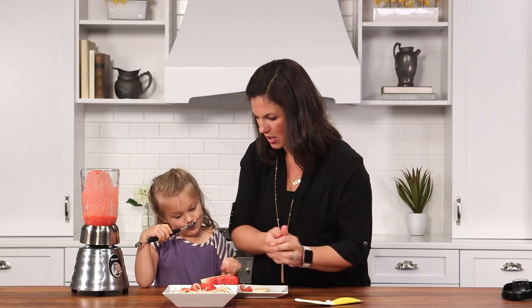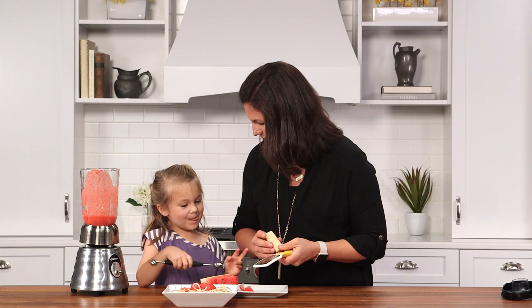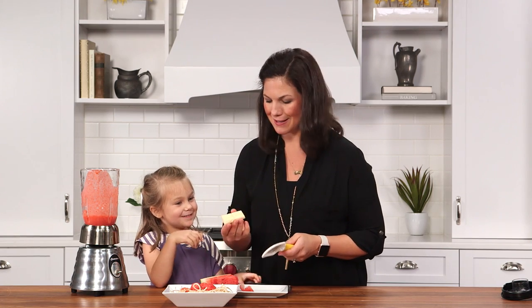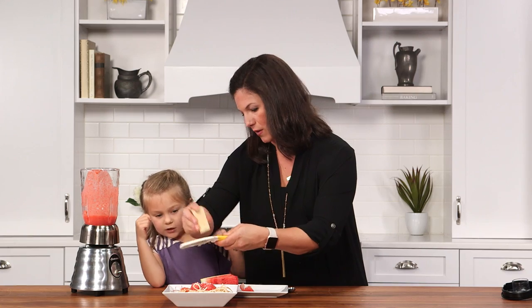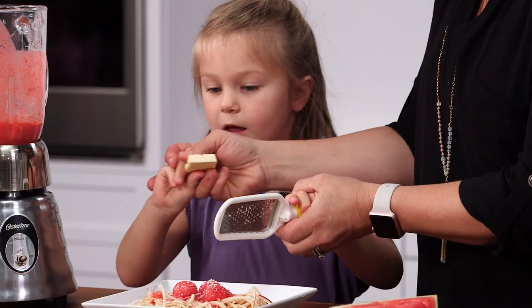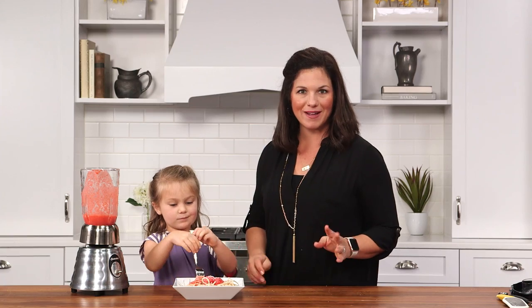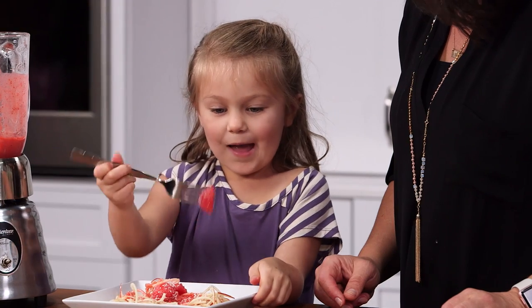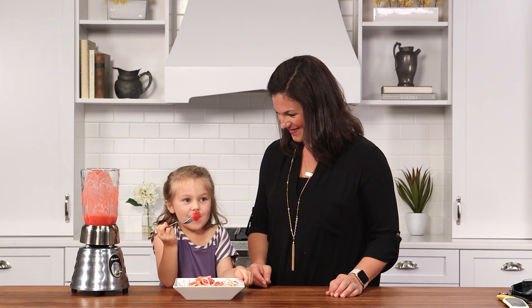Now for the most important part — what goes on top? Cheese! So I'm just using white chocolate bark and you grate it right over. Ellie is going to give us a final bite and tell us what she thinks. How do you like it? Love it. Delicious.